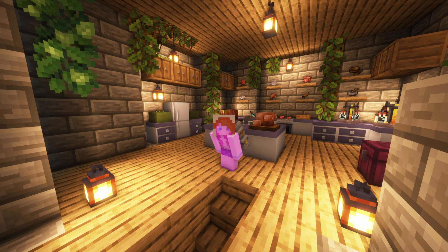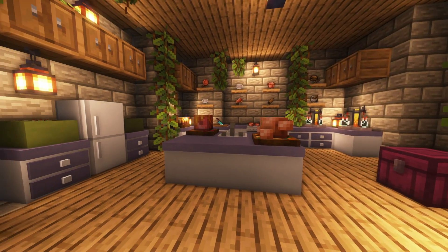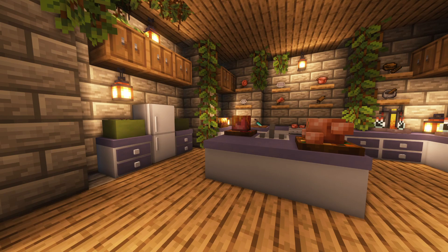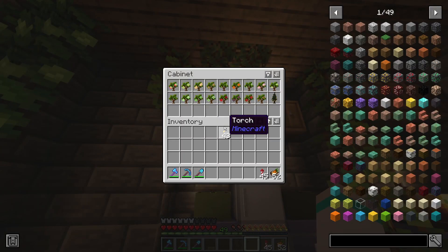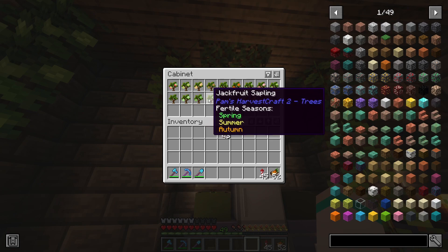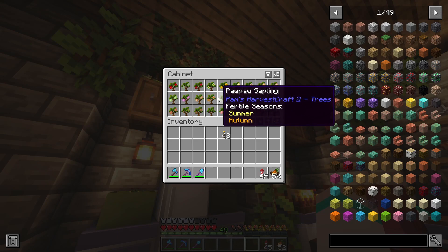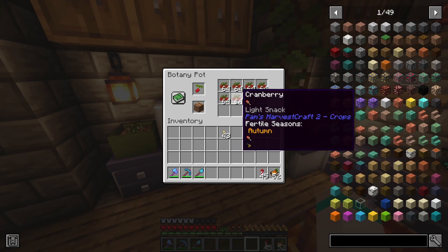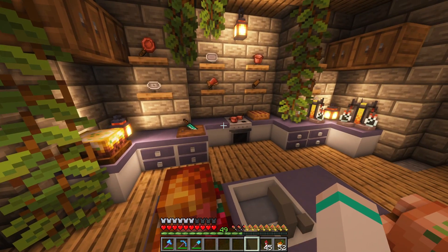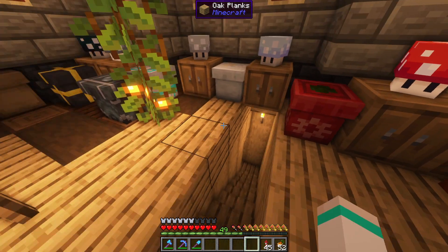Hello friends and welcome back to Peaceful Harvest! We're here in the kitchen today of the starter base and I've got something really cool to show you. If you've watched a few of my videos you might know I'm a bit of a collector - I've been collecting all of the saplings for the trees in Pam's Harvest Craft and I've got the full set now. I'm not 100% sure if I've got all the crops but I think I'm pretty close.